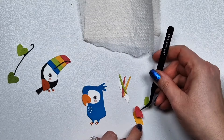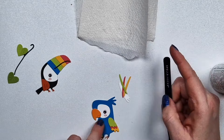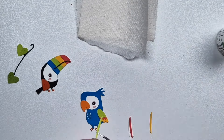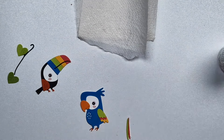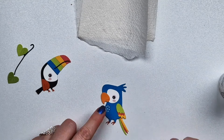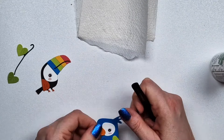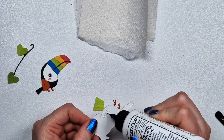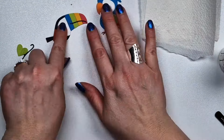I only noticed the assembly issue at the very last bird, but otherwise they are really easy to figure out. For the tail feathers, you can place them multiple ways. I decided to just have them point downwards because the little bird is going to sit on a tree branch, and I just felt like that's going to look good.